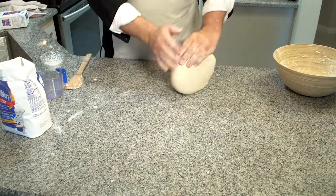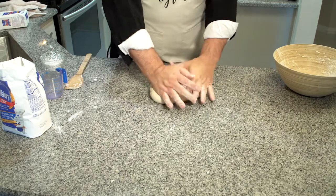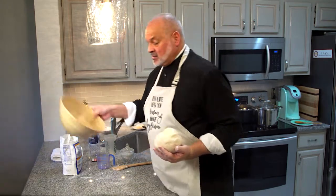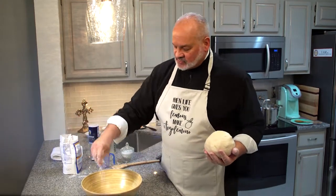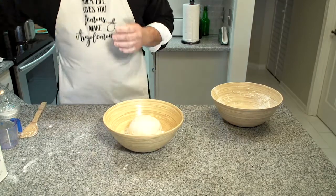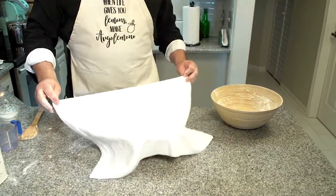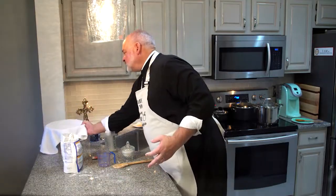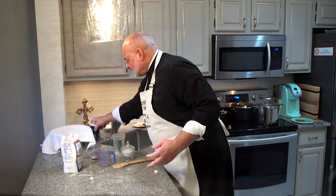Through the magic of filming and editing, we have kneaded the dough for 10 minutes and now you can see it's held together in a small ball. Transfer the kneaded dough to a large clean bowl dusted with flour so it won't stick. Cover it with a clean towel — preferably a white terry cloth towel — or you can use saran wrap. Put it off to the side in a warm place in your house with no draft, and don't disturb it for an hour and a half for the dough to rise.